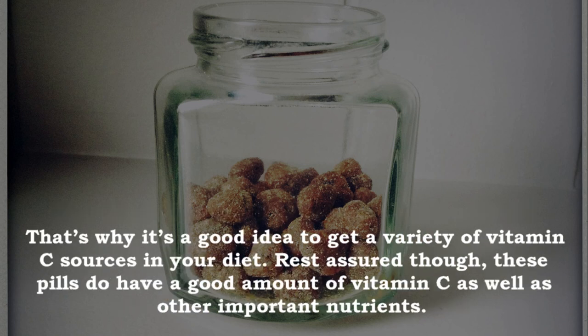That's why it's a good idea to get a variety of vitamin C sources in your diet. Rest assured though, these pills do have a good amount of vitamin C as well as other important nutrients.